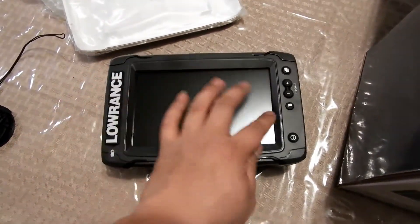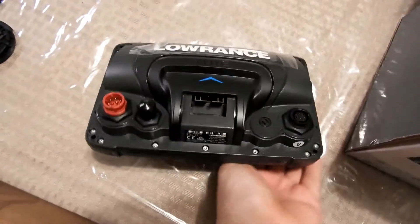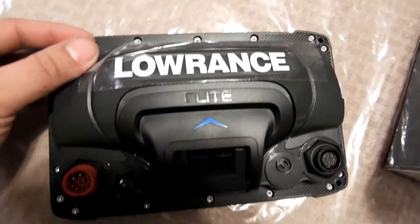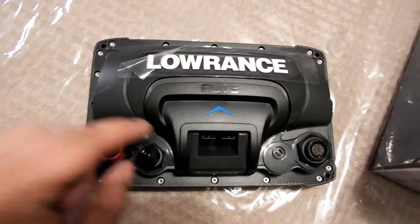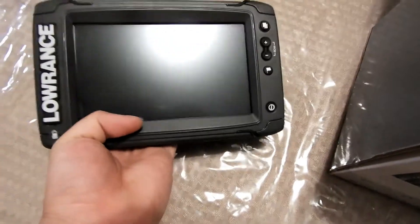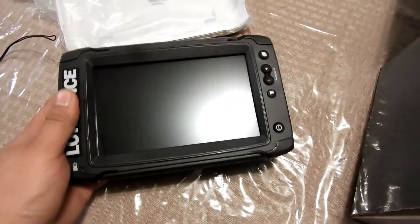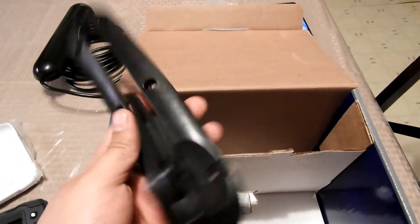Ain't that a beauty. It is touch screen also. Here's the back of it, and the quick release. Feels real solid. Feels nice. What else is in the box — just the mount, mount it in place. And the transducer.